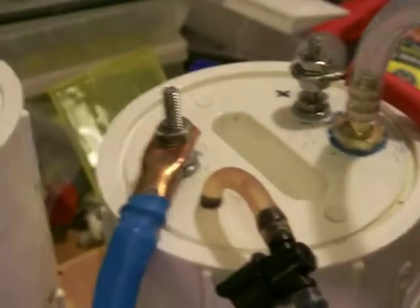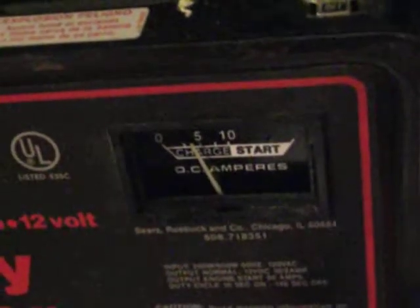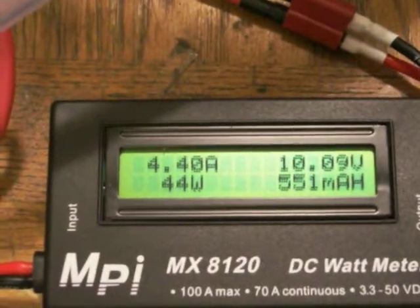This is without a PWM or anything else — this is raw. I do get slightly better gas output when I connect just two of these cells together, but you can actually see the amperage start to go up. On the amp meter, it's not really that much, and the more precise reading is on this meter — that just gives you an idea of what we're dealing with here.